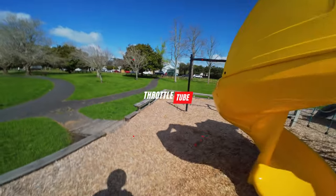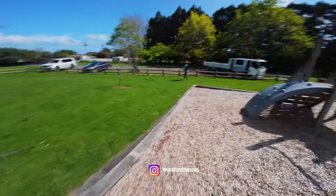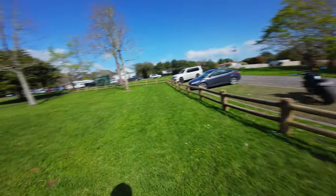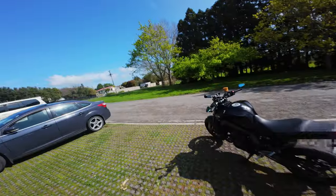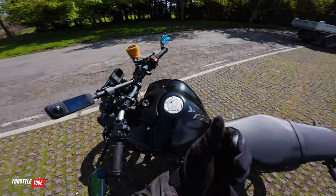Yo what's up, throttle tube! You know the drill. Doing something different today - going for a ride with the missus, aka Mrs. Tube. Thought I'd get out of the park because kids turn up and we don't need none of that. Something different - we're gonna go for a ride down some twisties to the beach.